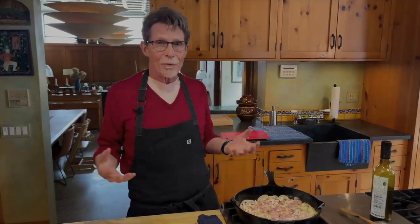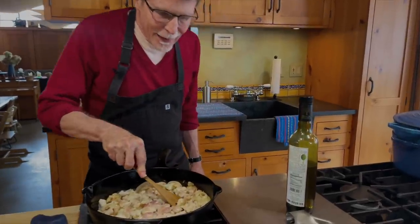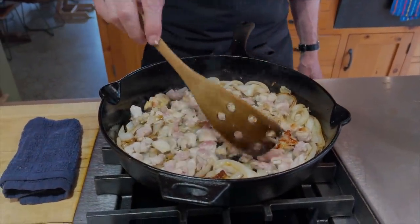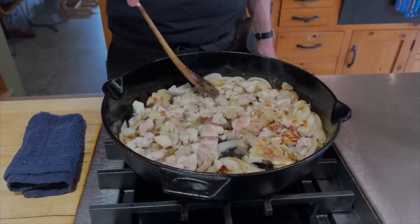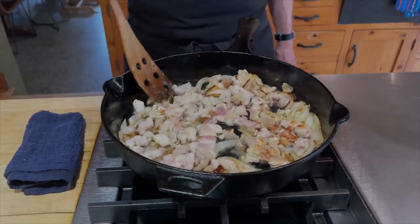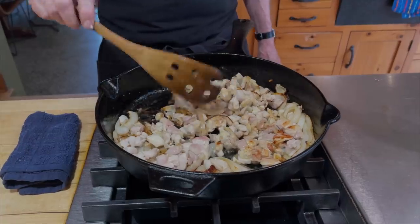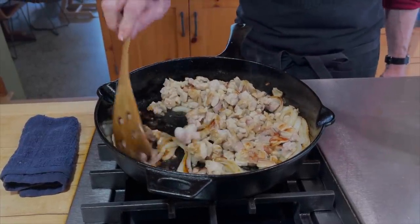People are always asking me what's the difference between the way restaurant chefs cook and the way home cooks cook — mostly heat. Restaurant chefs will utilize higher heat to get the brown flavor so that everything tastes better. I'm going to let this cook undisturbed until I've got some nice browning going on. That's about what I'm looking for. You can see the chicken has cooked almost completely on one side. I'm using thighs here, which can take a little bit more heat than chicken breasts, which dry out quite quickly.